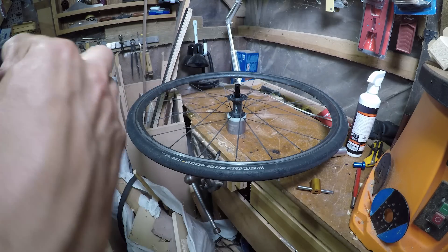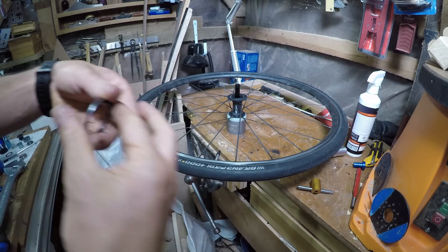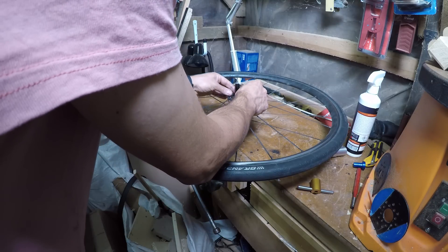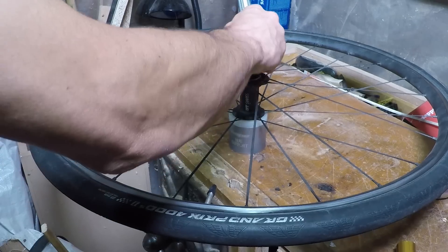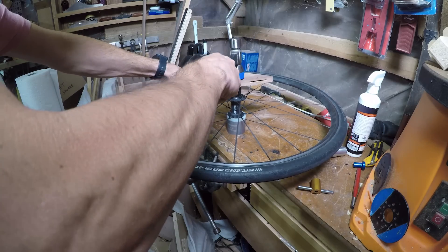Next you want to insert the seal with the notch facing the freehub body. DT Swiss do sell a special tool to do this, but the freehub body itself, as long as you're not too heavy handed with it, will actually press it in perfectly. Just use a bit of wood and tap lightly — make sure it's fully seated.